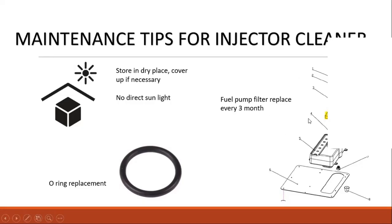Regarding the O-ring: if you always over-tighten the screws, the O-ring will easily start to leak. Every time you finish using the machine, make sure you check for any leaking. If there is a leak, you have to do the maintenance.